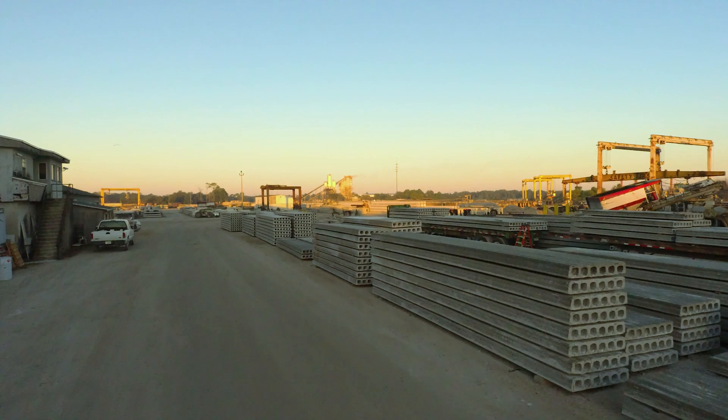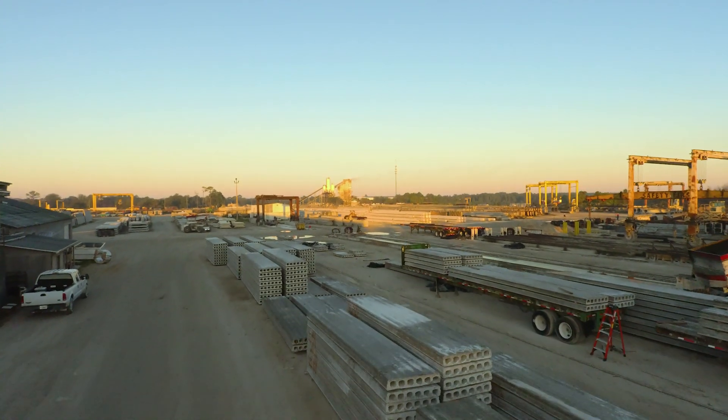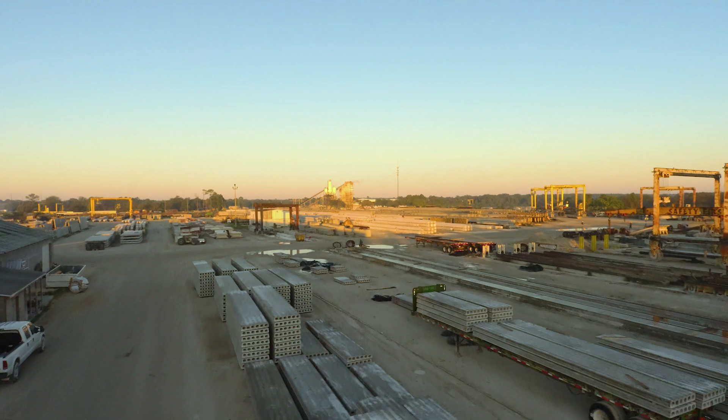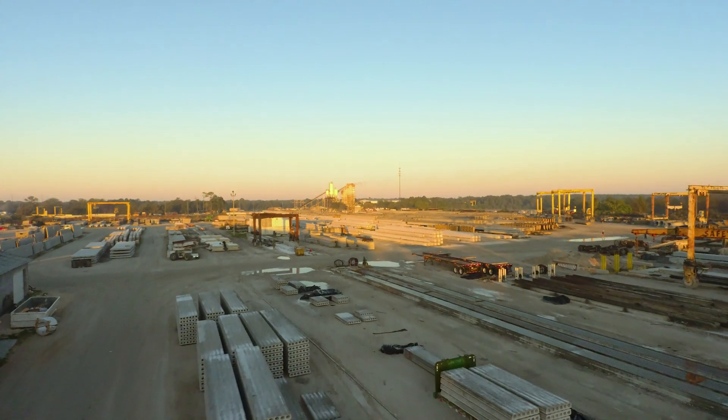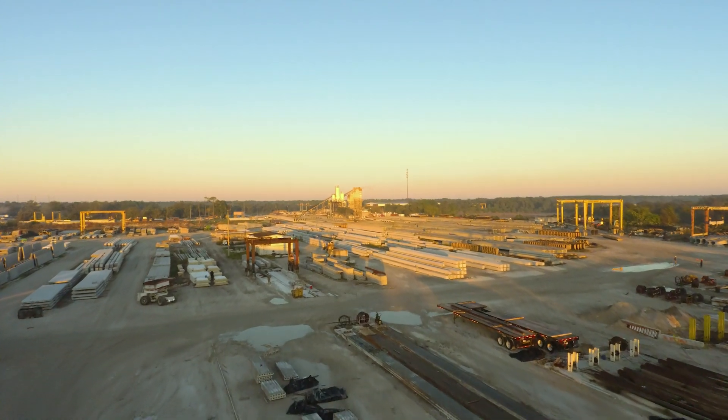Hello and welcome to another CoreTough UHPC video. My name is Tim and today it's my pleasure to walk you through the creation and installation of the next major advancement in pre-tensioned ultra high-performance concrete structural components: our full-scale CoreTough UHPC H piling.